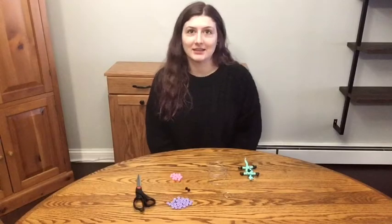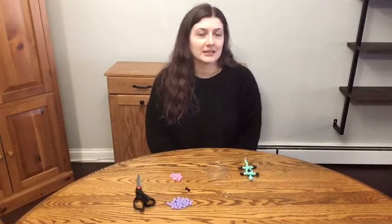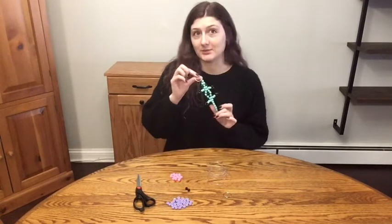Hi everyone, I'm Miss Alyssa, Teen Services Librarian at the Westmont Public Library, and today I will be showing you how to make a pony bead lizard keychain like this one right here.